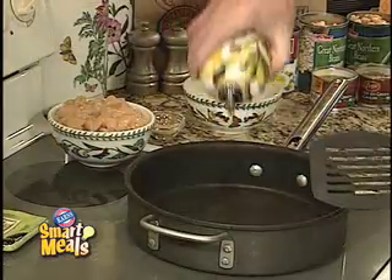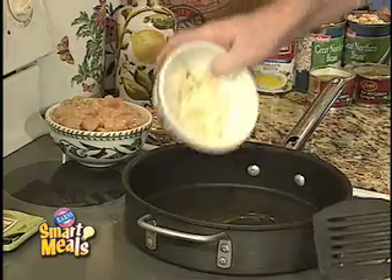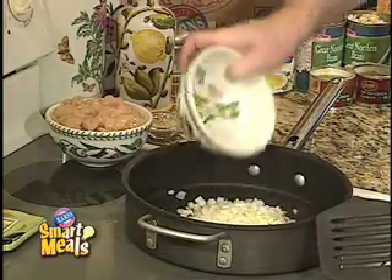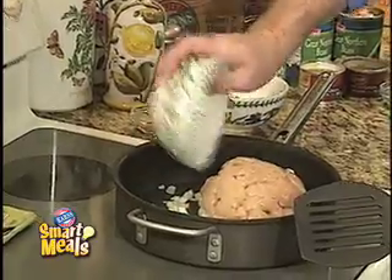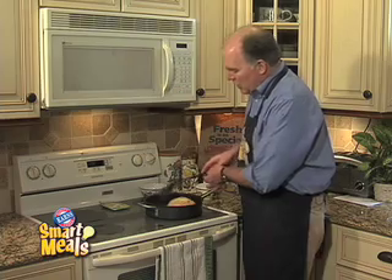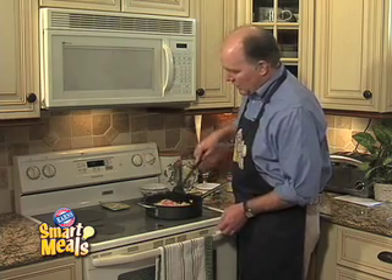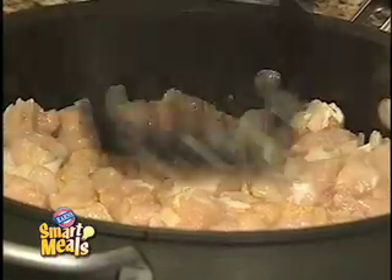We're going to start off with a hot pan, add about a tablespoon of olive oil, chopped onions, diced chicken breast, and garlic powder. We're going to stir this together and get it fully cooked before we move on to the next step in the recipe.